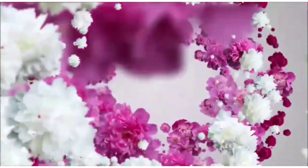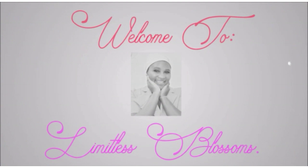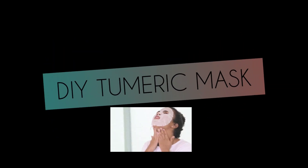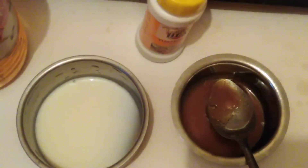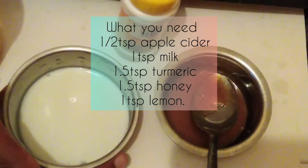Hi guys, welcome and welcome back to my channel. My name is Njeri and as always this is The Limitless Show. Welcome and welcome back to all of you that have subscribed to my channel — I do not take it for granted. May the Lord God bless you as you keep watching and keep sharing.